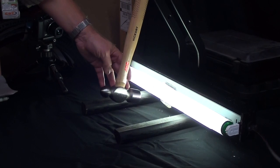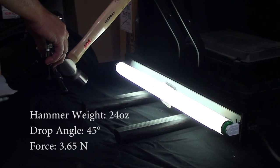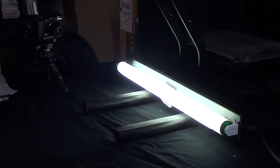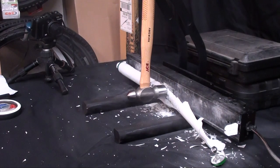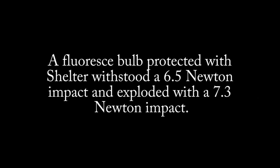We decided to get a hammer that's twice as heavy — a 24-ounce hammer. We're going to start at 45 degrees. 45 degrees and it doesn't break. 60 degrees. 90 degrees, captured in high def. Here we go — and Shelter still holds the bulb together. 90 degrees again — and Shelter still holds.